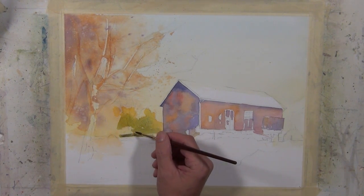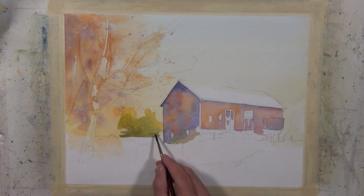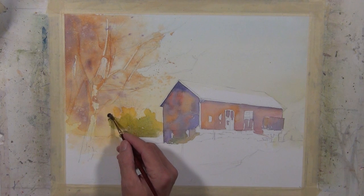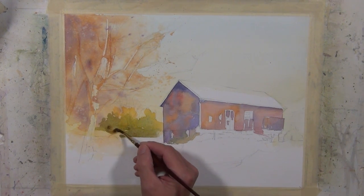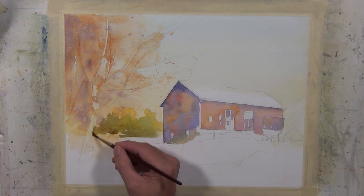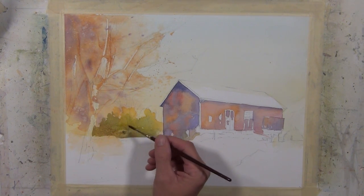I don't want to get too dark with this tree line because it's a distant tree line, and it's going to be a lighter value than my barn shape and the shapes in the foreground. As I develop this painting I want to make sure I don't get too dark there, because then it gets confusing as to what is really in the distance and what is near. If everything's the same value, it tends to make things flat. But when you can vary your values and the warms and cools to give suggestions of distance, it can be much more effective.